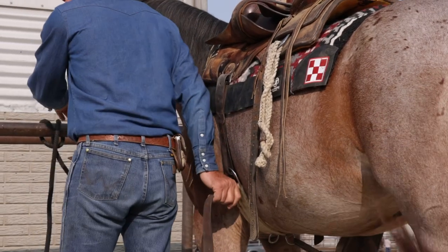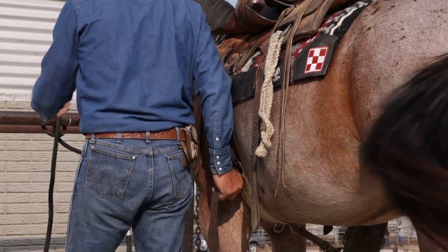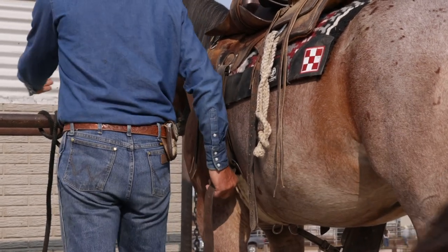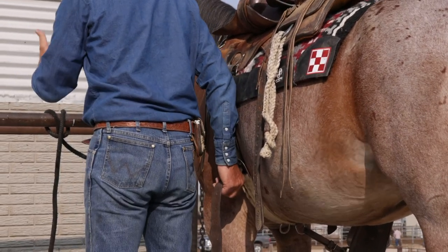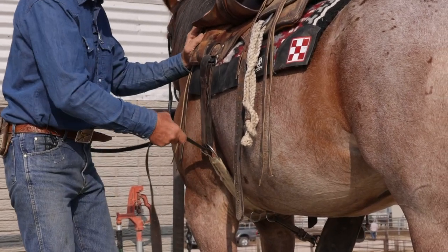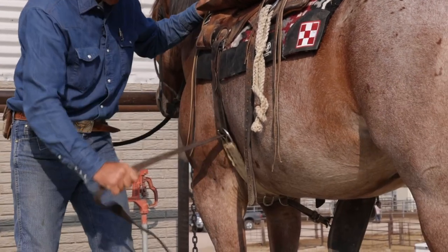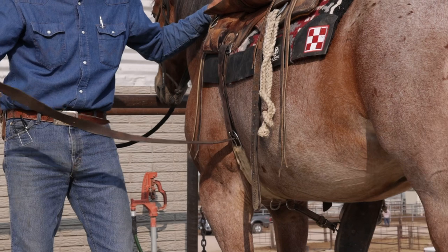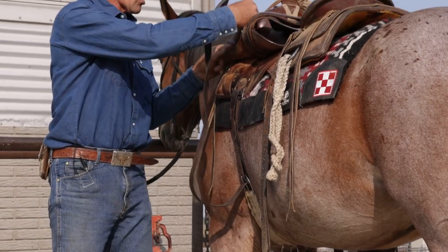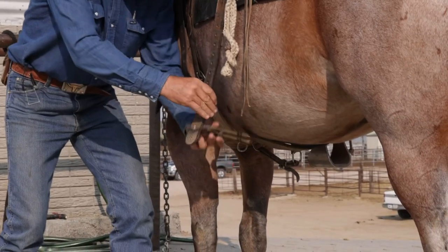As you notice, I didn't tie the horse solid — some horses when you start to cinch them will step back, and if they hit the end of your rope it'll cause them to flip, pull back, or become a pullback horse. I'll push against him, lift up on my right hand and my latigo, and just barely cinch it enough to kind of hold it. I don't want to over-cinch him while he's standing here.